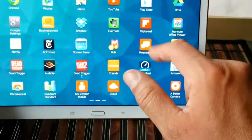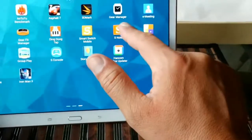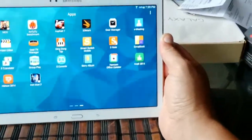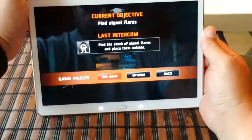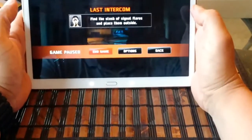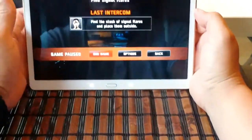Other preloaded apps include Flipboard, a Translator, Video Editor, Gear Feed Manager, Gear Manager, Story Album for creating slideshow presentations with pictures, E-Meeting, and Scrapbook. Now we're going to take a look at the game Dead Trigger 2, so you can see the graphics, screen resolution, and I'll turn the volume all the way up so you can hear the speaker quality and the performance of the tablet.